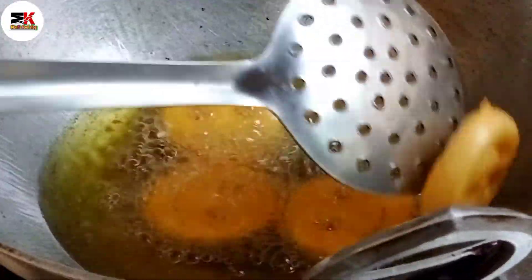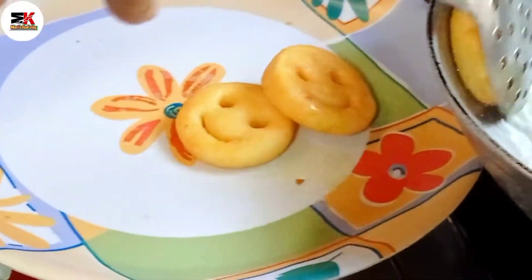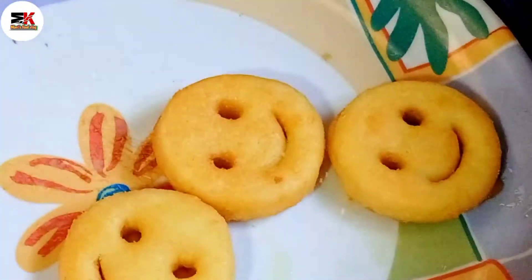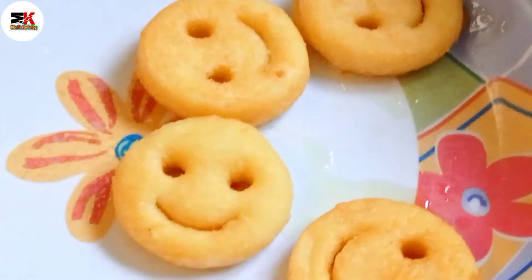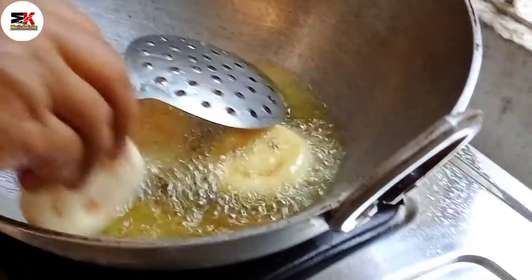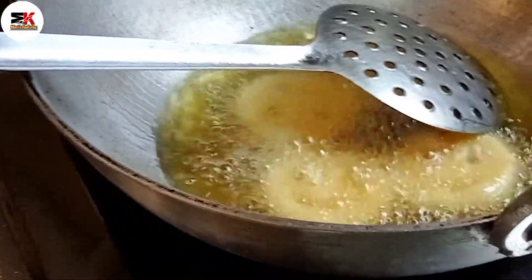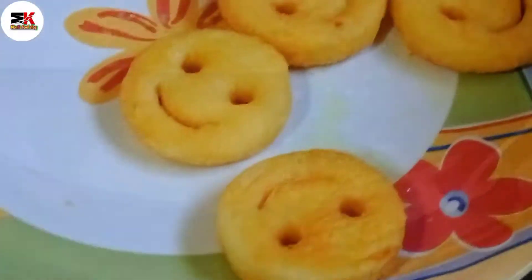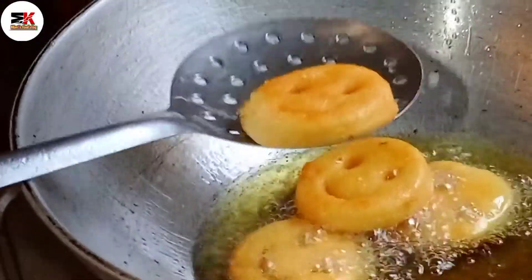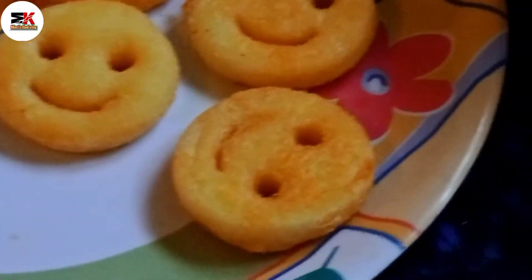It tastes great. Let's fry it for 3 to 4 minutes until it's ready.